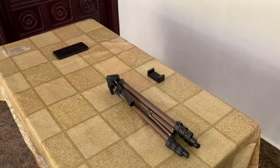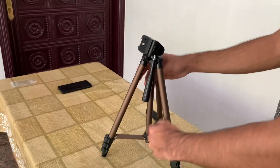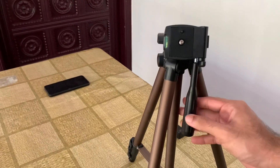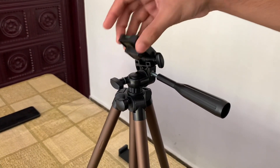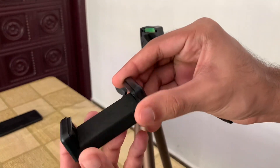It's a universal tripod and that's why we fix the camera like this. If you fix the mobile holder like this, you can fix and tighten the handle on the side.